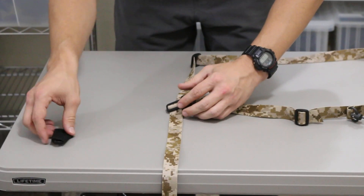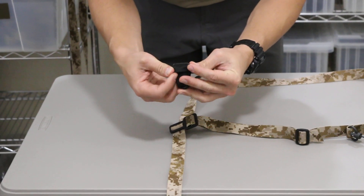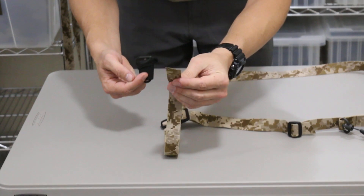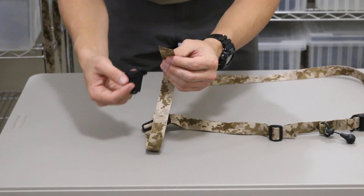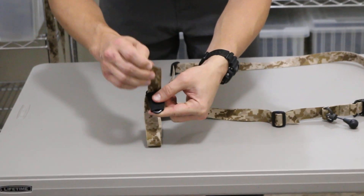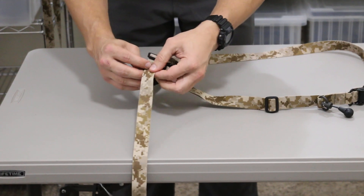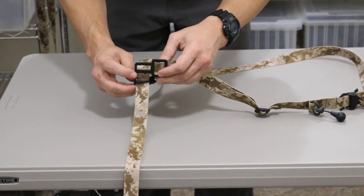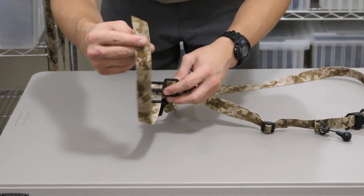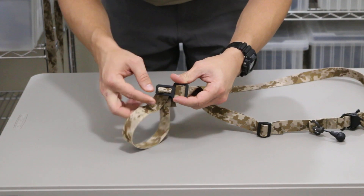At that time, take your primary attachment and peel back the small portion of the elastic protective covering. Take the end of your webbing and push it up and through the primary attachment itself. Slide the primary attachment down until it's about a one-inch distance from your T-buckle. Then take the end of your webbing and push it up and through the bottom slot of the T-buckle.